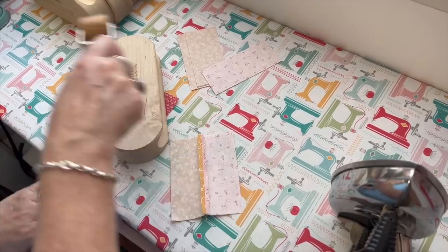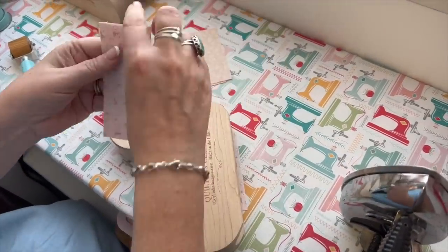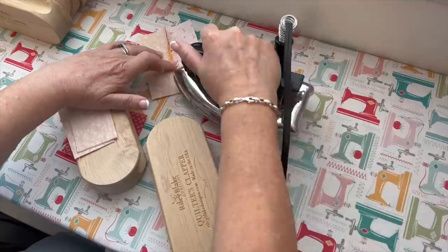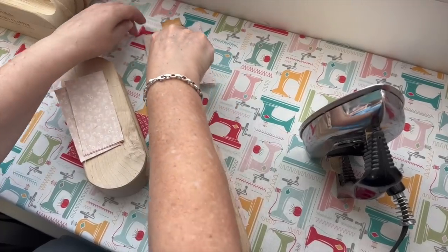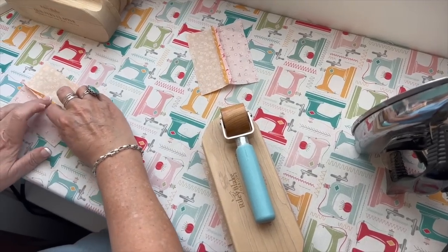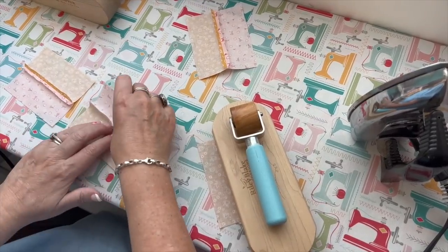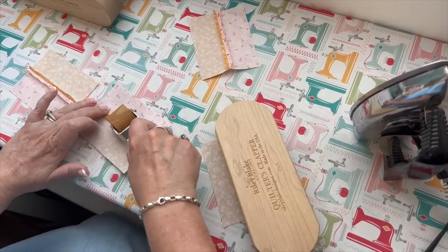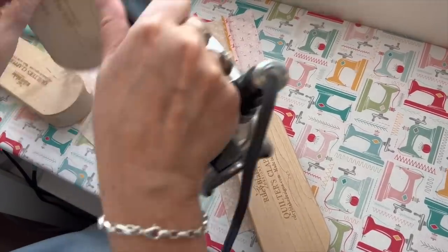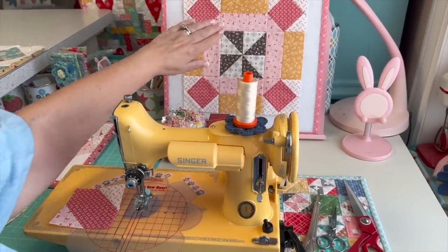I'm going to press these open. I like to use my roller for that — I just roll it. It's not quite flat yet, but it opens the seam all the way, and then I finish with the iron. We don't have to do anything else to that segment except when we put the block together.